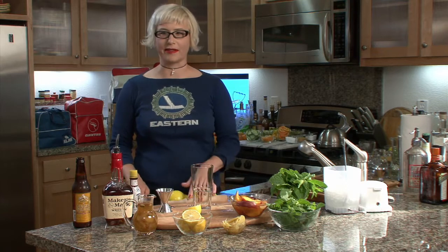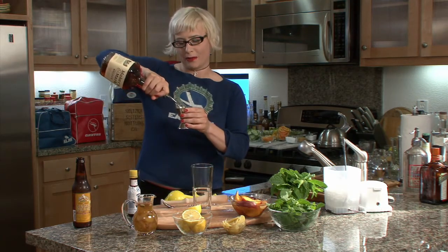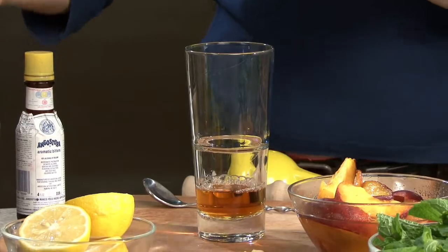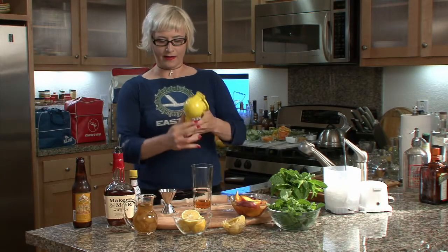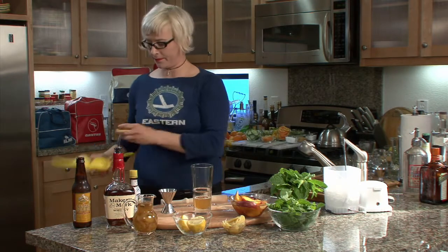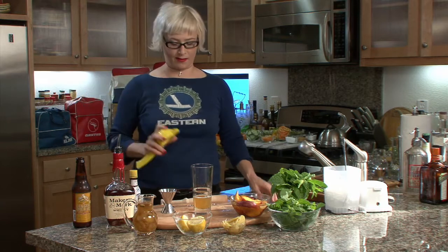First of all, we need two ounces of Maker's Mark bourbon whiskey. Then we put in some lemon — we need about an ounce. That's not quite an ounce, so I'm going to put a little bit more in. Okay, according to flighty expertise, that's an ounce.